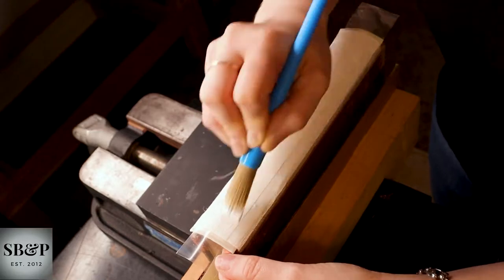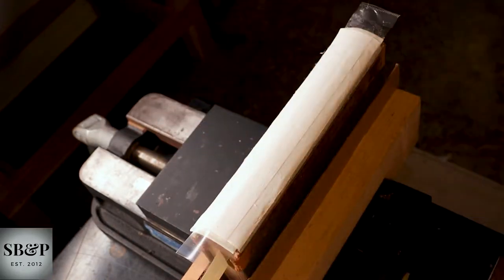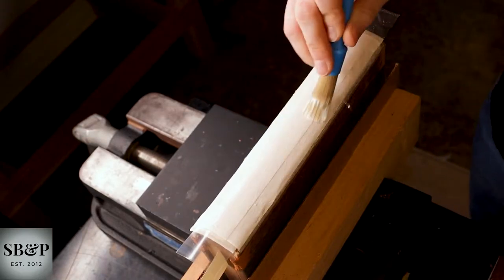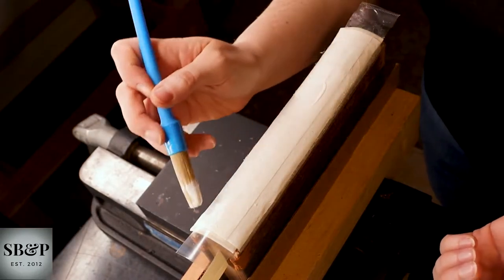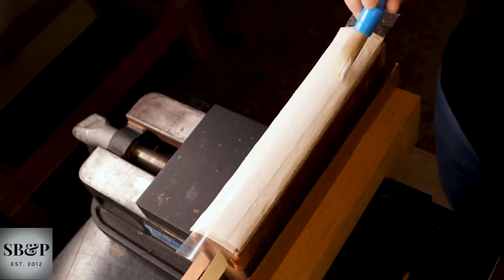I apply adhesive to the back of the hollow tube. This is the part where that piece of plastic in the hollow tube is important, because if it wasn't there, the tube would stick to itself at this point, and that wouldn't work out.